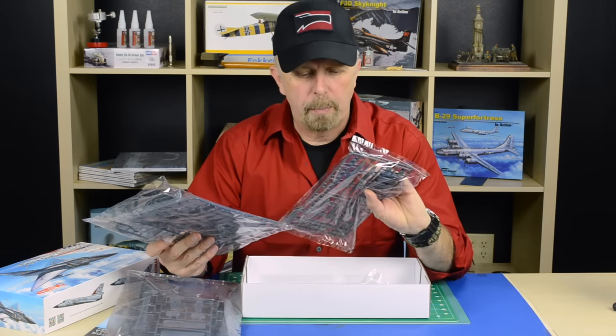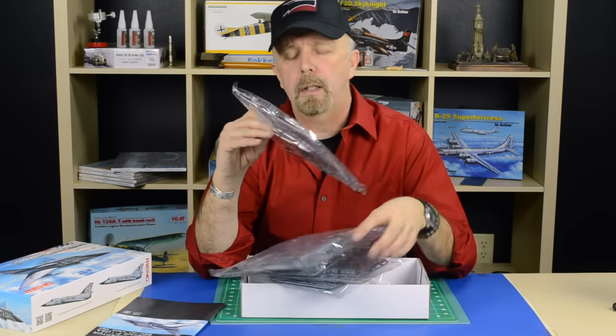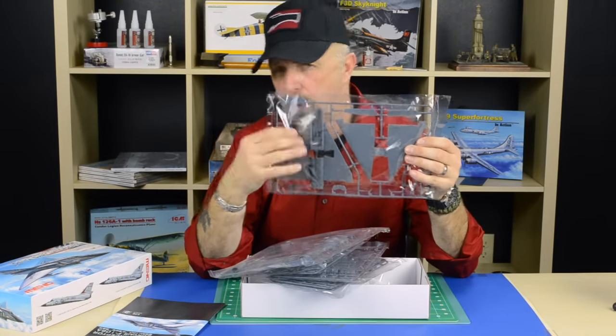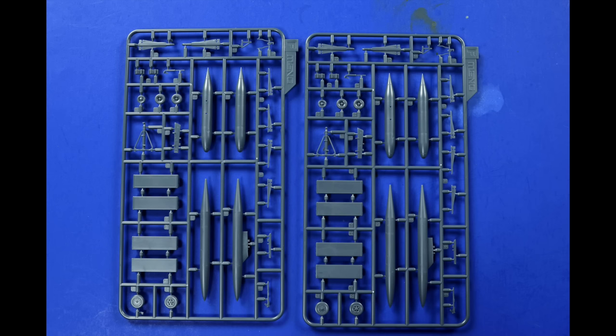Detail is absolutely superb. It comes also with an open weapons bay. There are several missiles provided so you can either build the F-106 with an open or closed weapons bay, and when you decide to build it open, Meng supplies you with several missiles to put in there.